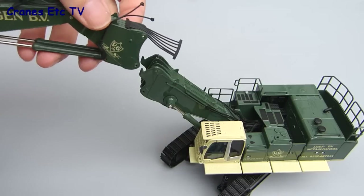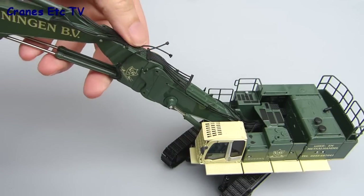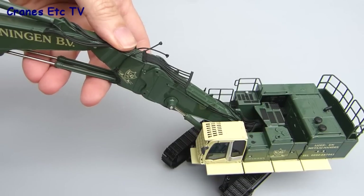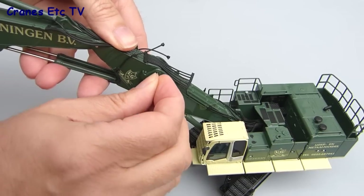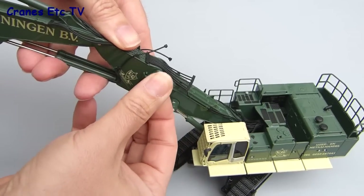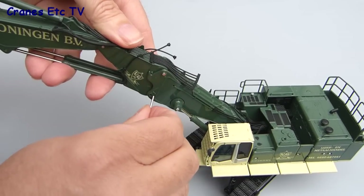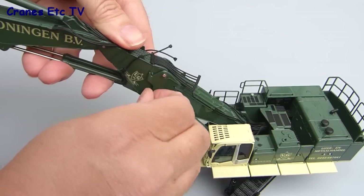Assembly starts by fitting the multi-boom onto the boom foot, and it's very easy because it just hooks into place. There are a couple of steel pins which are used to secure the connection. The model is well made because as long as the holes are lined up the pins easily push into place, giving a strong and secure connection.